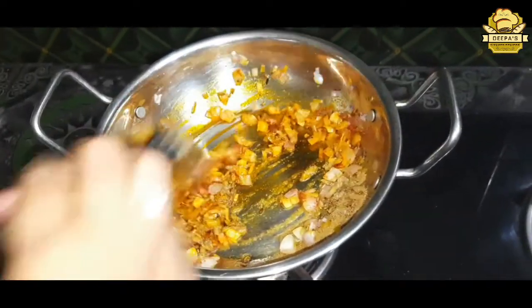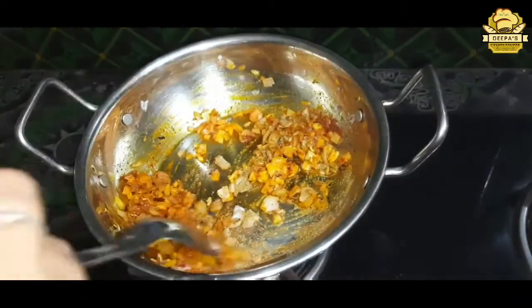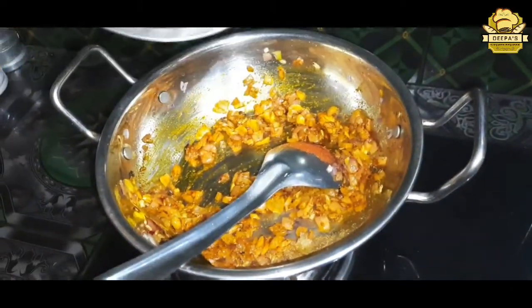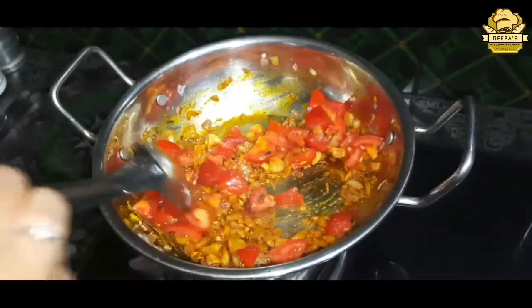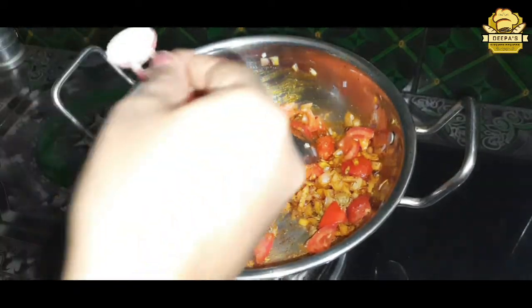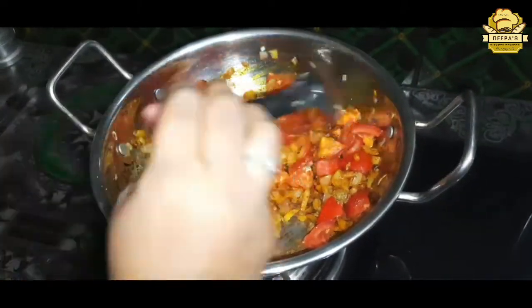I will put the ingredients in the pan and add the batter. Then add some salt.